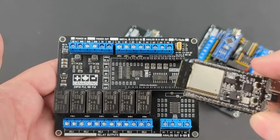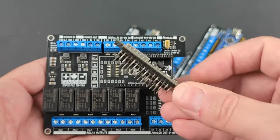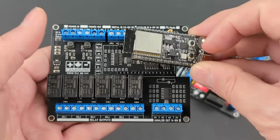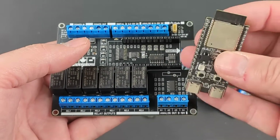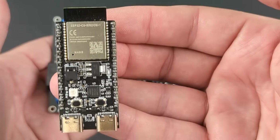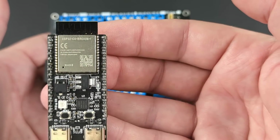Pop in your Espressif ESP32C6 DevKit C1 module and you are ready to go. Just make sure you insert it the right way — the antenna goes to where the cutout is on the circuit board. Clear markings on the PCB also help you get it right.